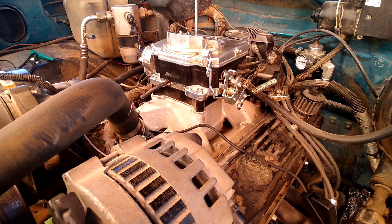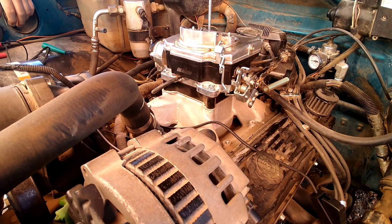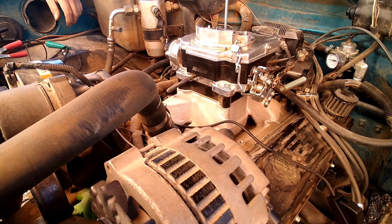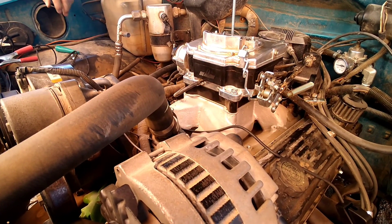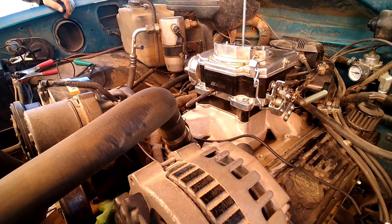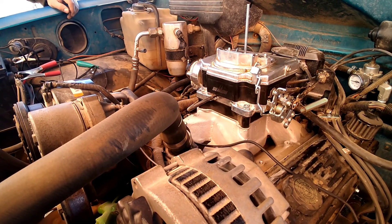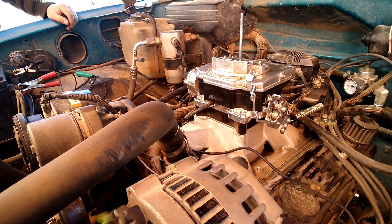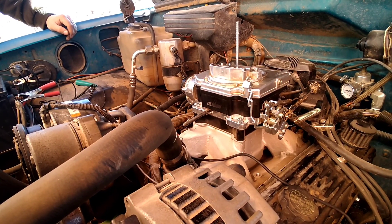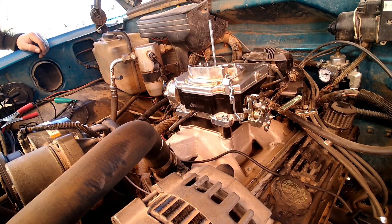These heads like around 16 to 20 degrees initial timing and around 32 to 34 degrees of overall timing. To be honest, I kind of looked it up and went through some forums — I just wanted to share it because sometimes it's easier to watch a video than read through a bunch of forums. The altitude where I live may mean I run a little more advanced than 32 degrees. We're gonna get it fired up, let it warm up, check what I've got, and get a base on my timing.